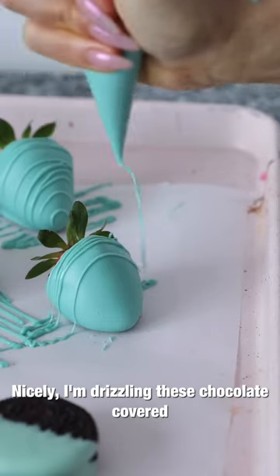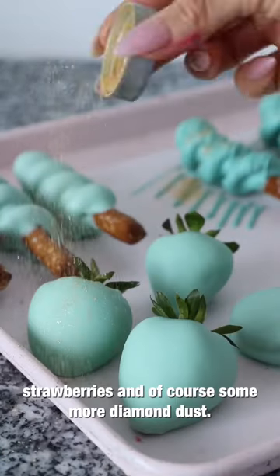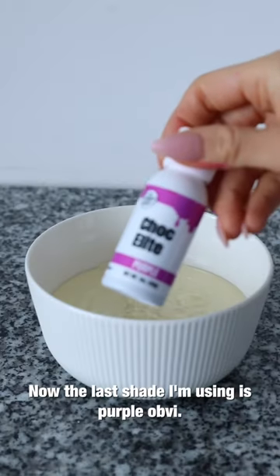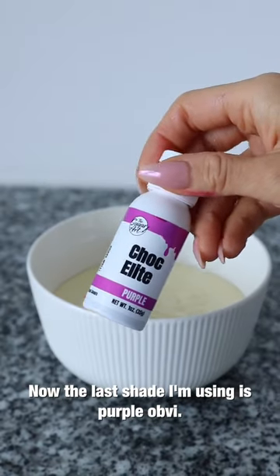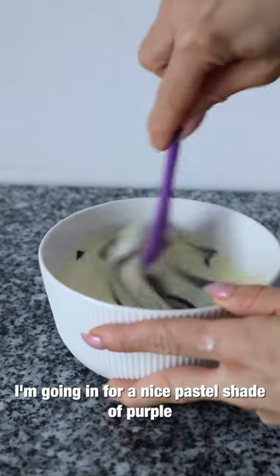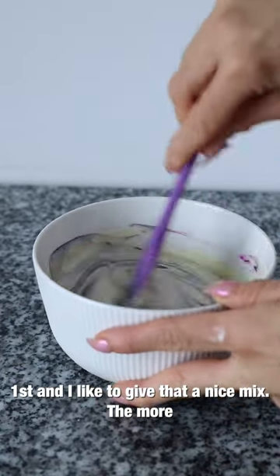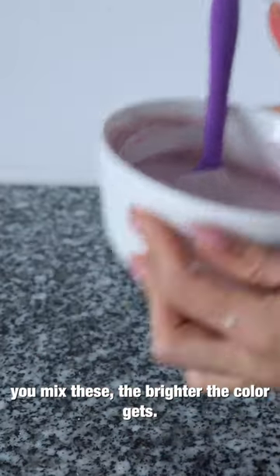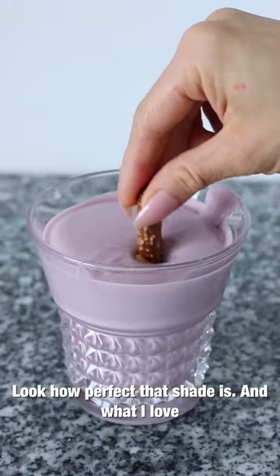I'm drizzling these chocolate-covered strawberries and adding some more diamond dust. Now the last shade I'm using is purple — I'm going in for a nice pastel shade of purple first. I like to give it a good mix; the more you mix these, the brighter the color gets. Look how perfect that shade is.